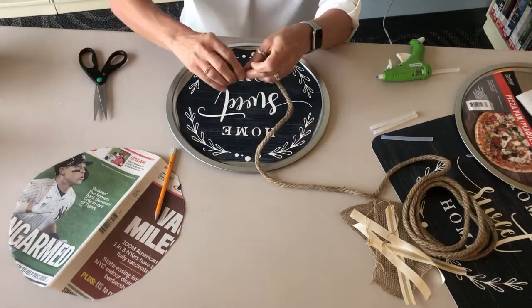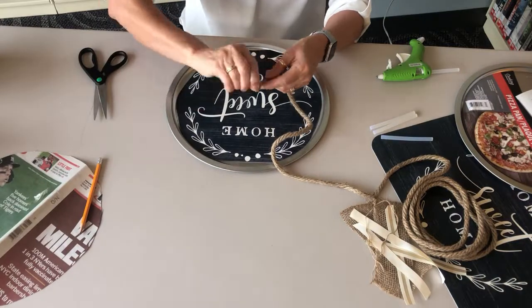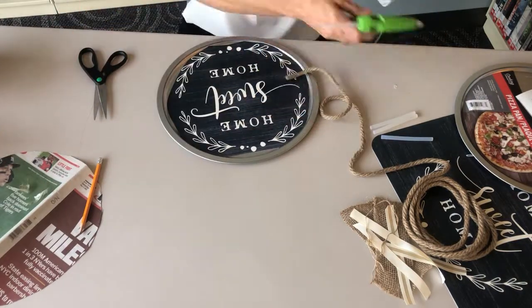Hot glue the roping along the rim of the pan, beginning at the top center of the pan.